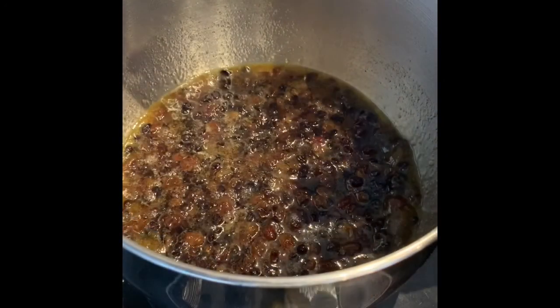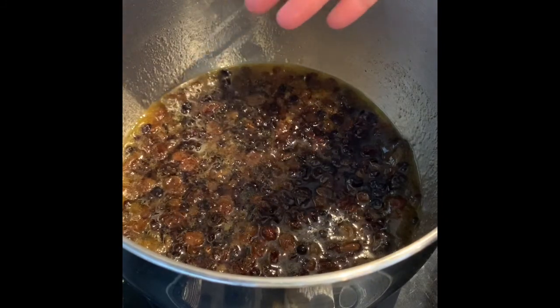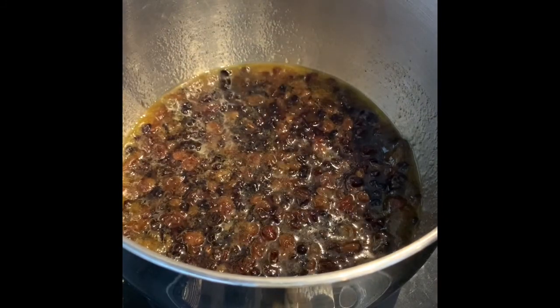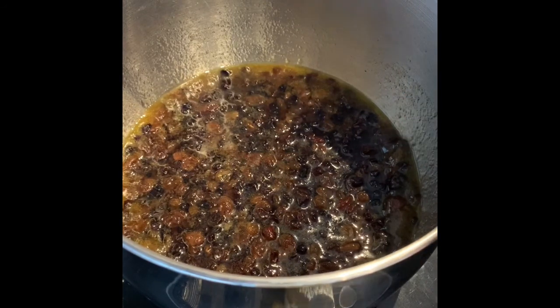Once you've simmered for five minutes, take it off the heat and we're going to allow it to cool down, because you don't want to add egg to this at this point because it'll just scramble the eggs. I generally leave it for about 10-15 minutes before we start adding the eggs and then the flour.